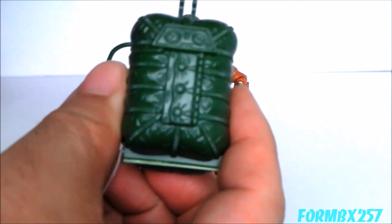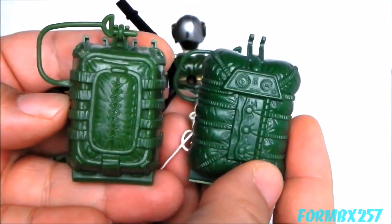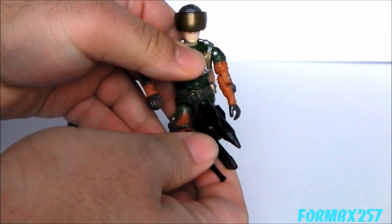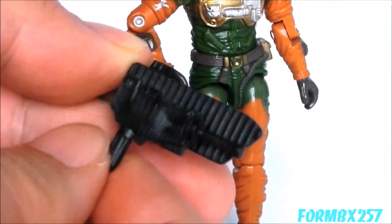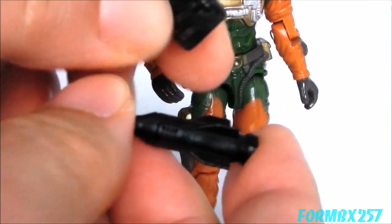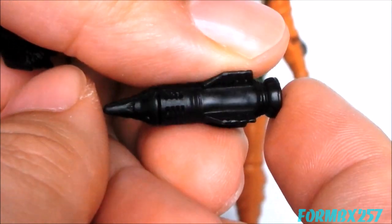The green rather matches the 1985 parachute pack, of which this is mechanically based on, although the sculpt is completely different. I want to take a look at his very unique accessory — this pistol and missile combination. Just like Static Line, there are no instructions on how to put this thing together. It's actually a three-piece weapon system with a rather large missile — it's almost like a shell, really. Kind of stubby.